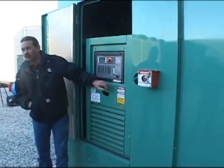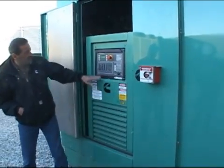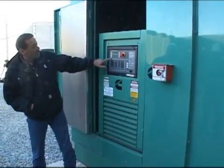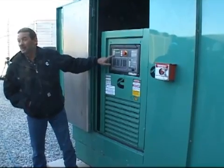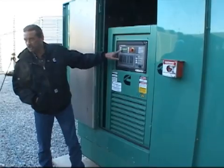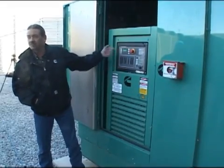Coming back to our control here — we talked about the operator switch, we'll get back to that in a second. Up on the upper left here is our digital display. This double left arrow button is what we call the home button. When you push that it always brings you back to our home screen, so if you're in there messing around and forget where you're at, that button always takes you back to this screen.